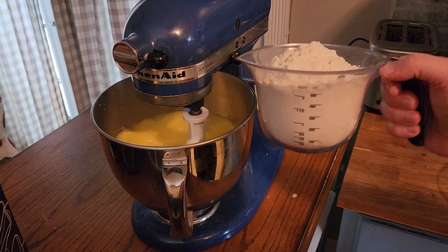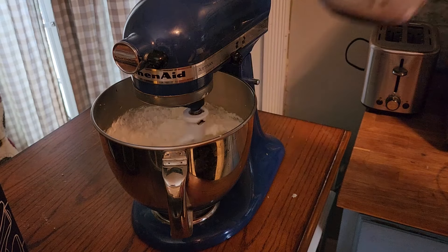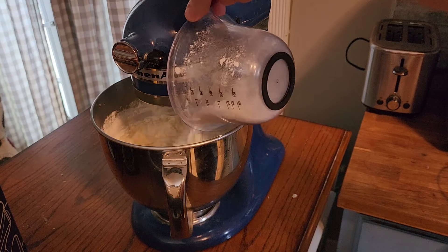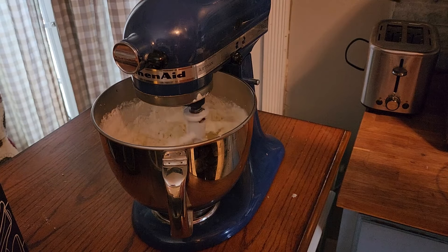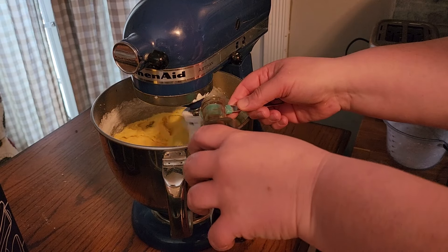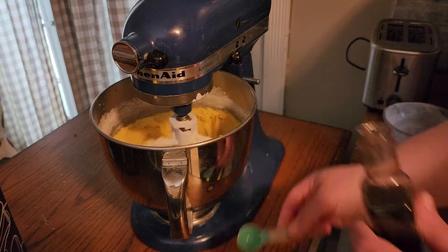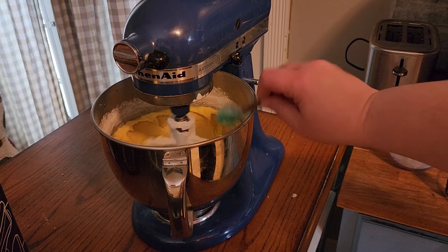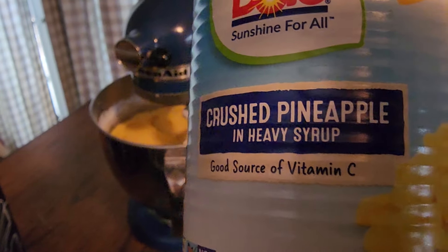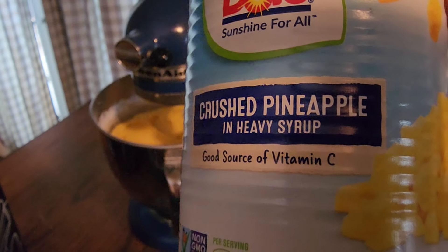Now we add two cups of flour and one teaspoon of vanilla, a fourth teaspoon of salt, and one can of crushed pineapple in heavy syrup. We need to save the syrup because it will be the sauce for the cake.